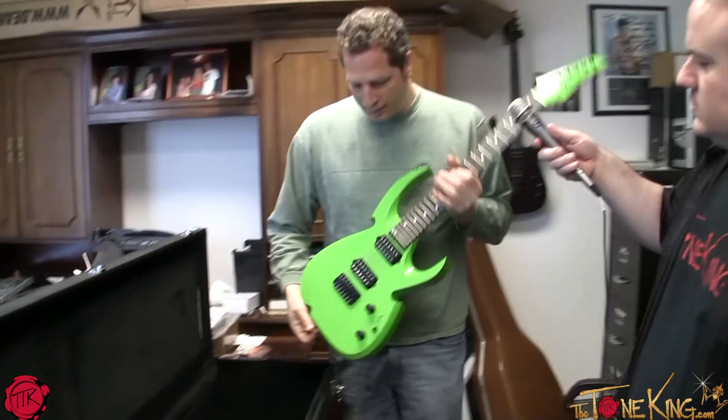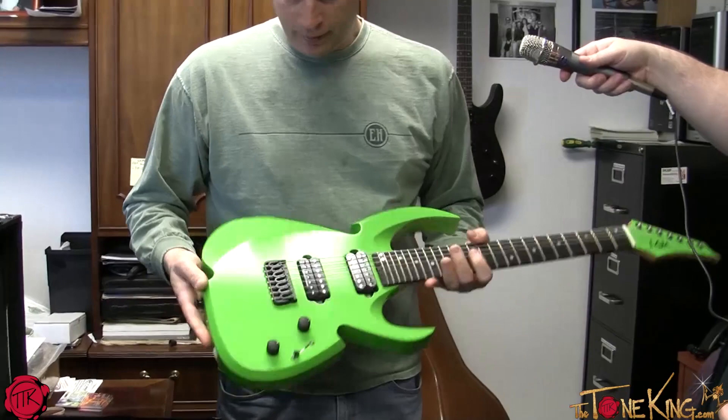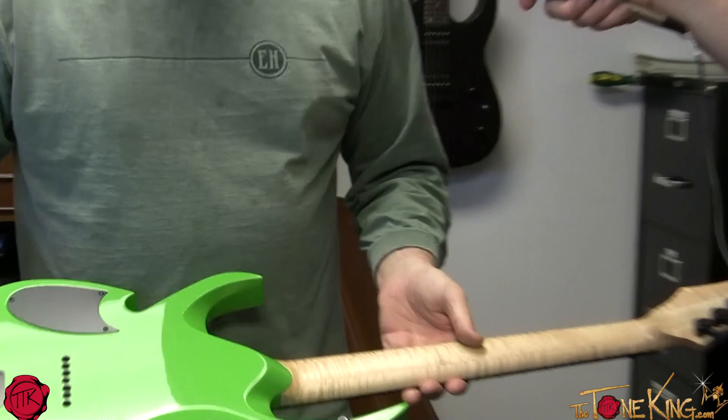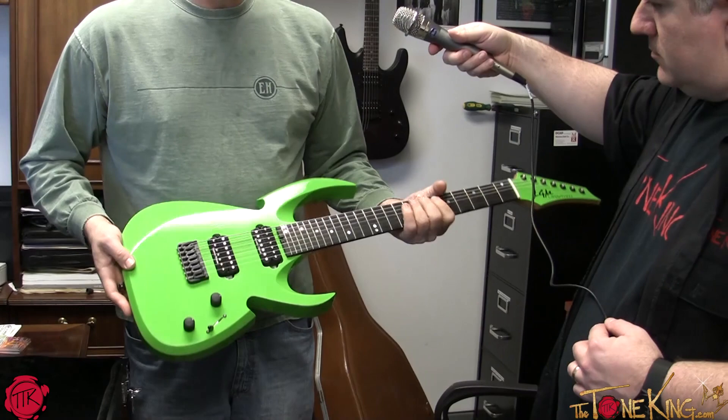We haven't even opened the case yet, so let's take a look. Today we're going to show you a nice toy for the more metal-type guitar players — though you could play jazz on it. This is a handmade LGM Leviathan. It's super lightweight, really handcrafted with the best materials available: ebony fingerboard, compound radius neck, locking tuners, Seymour Duncan pickups. It's made by Patrick Sims, who does paint work for a lot of top companies.